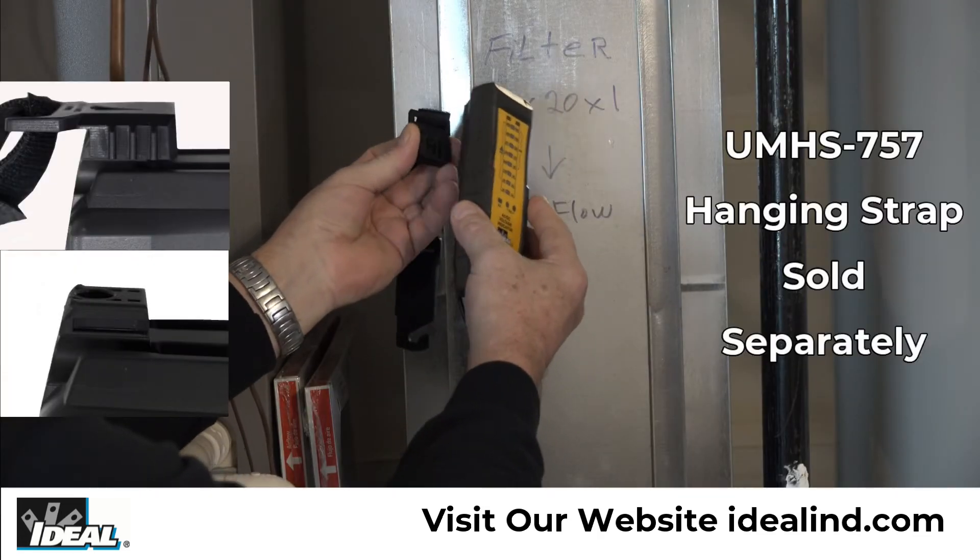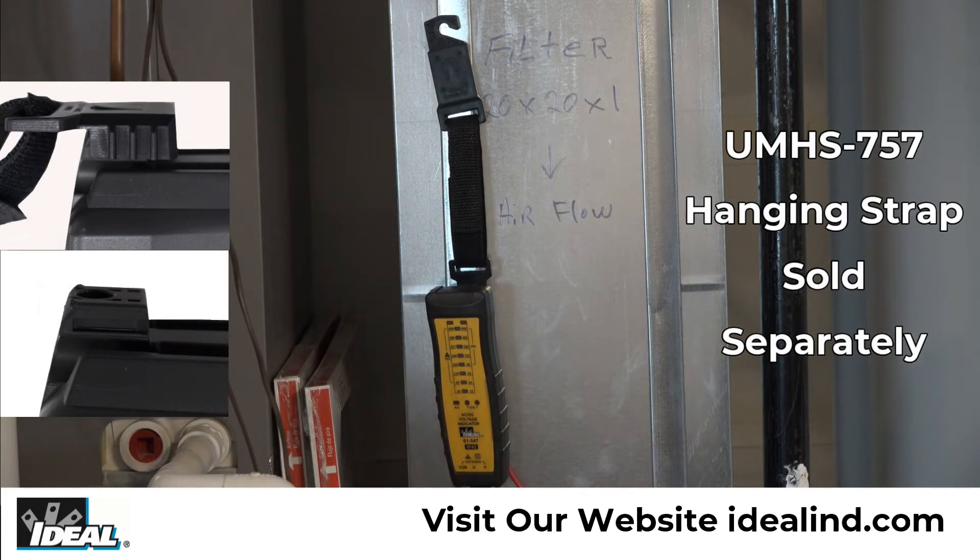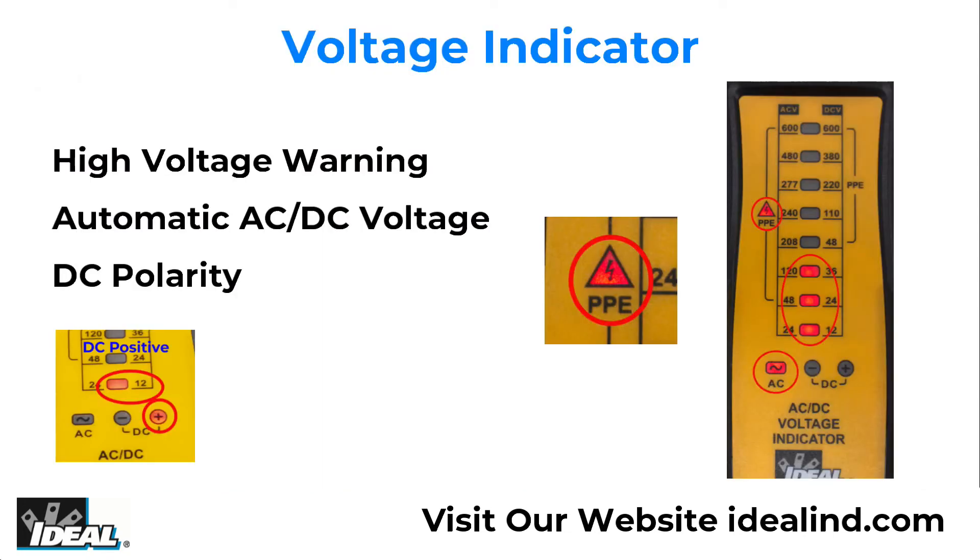The back of the meter has a hanging strap mount that allows for a hanging strap, sold separately, to be attached to the meter so it can be hung from a nail, screw, or magnetic surface. This meter features a high voltage warning, automatic AC and DC voltage indication, and DC polarity detection.